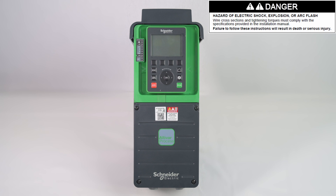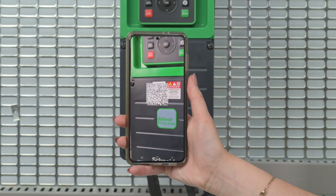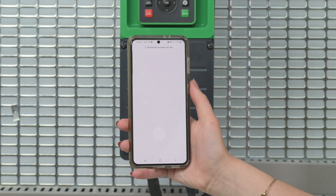Unpack the drive and verify that it has not been damaged. Scan the QR code in front of the drive to get your product information, technical documentation, and error code explanations.